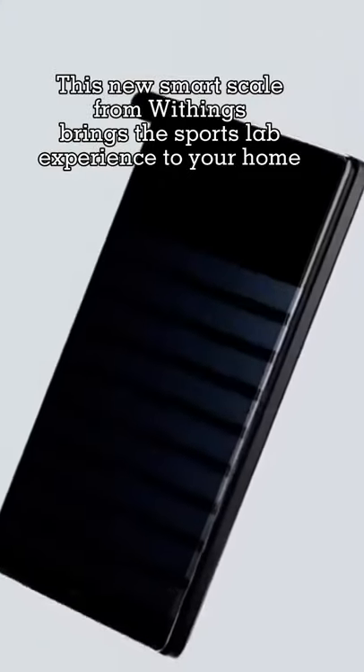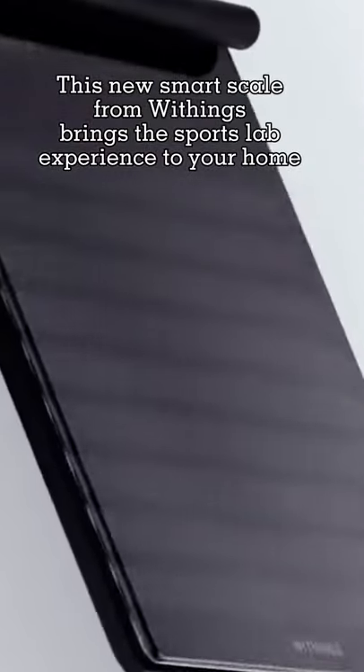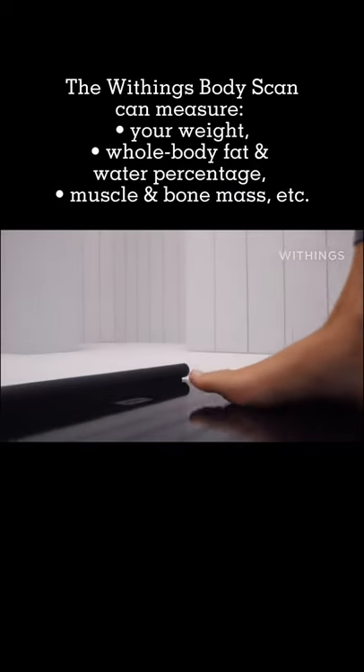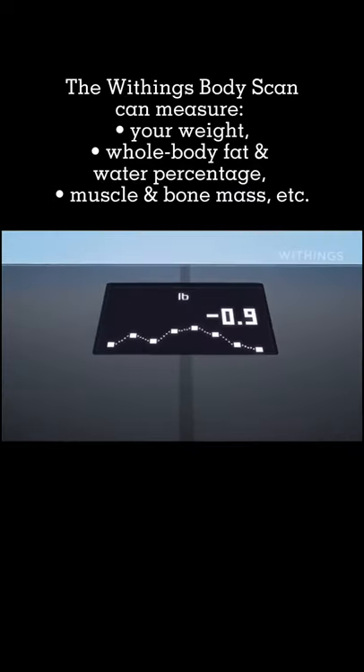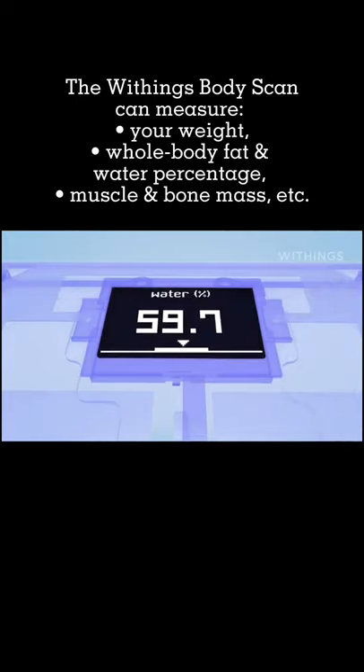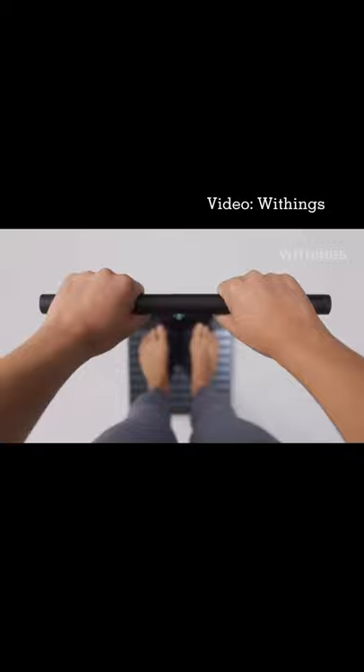This new smart scale from Withings brings the sports lab experience to your home. The Withings Body Scan can measure your weight, whole body fat and water percentage, muscle and bone mass, and more.